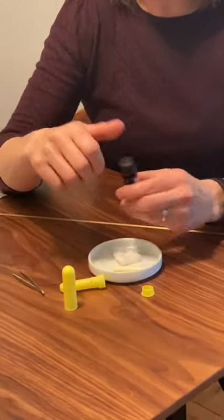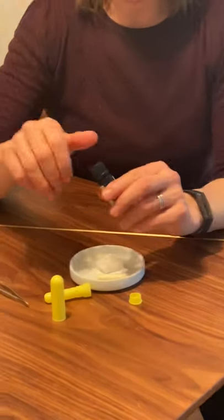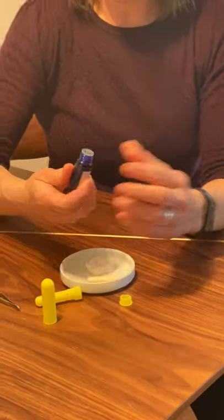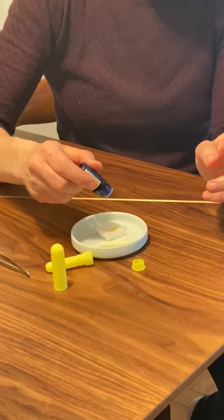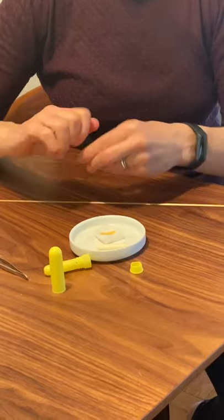So what you're going to do is take your essential oil blend or the couple of essential oils that you're going to be using for whatever purpose you need, and you take about 10 to 15 drops and drip it on top of the cotton. That's 11 drops — I'll just stop there.